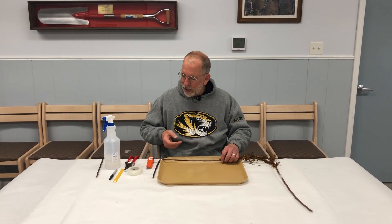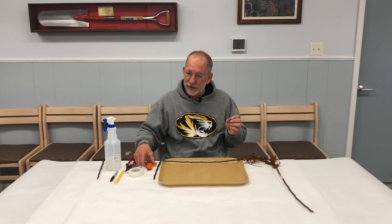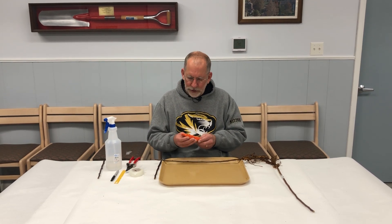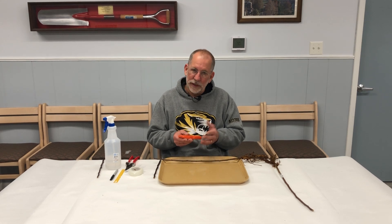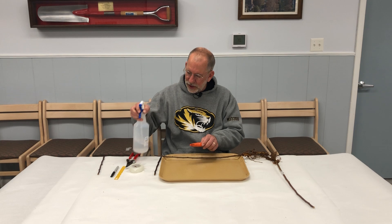The next thing you need to think about is what you're actually going to use to make the cuts. You could certainly use a knife — that would be fine as long as it's very sharp. I prefer to use a box knife with a fresh blade because I know that it's very sharp. We'll disinfect our box knife as well.